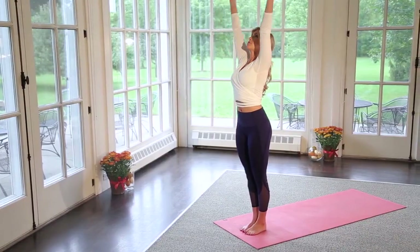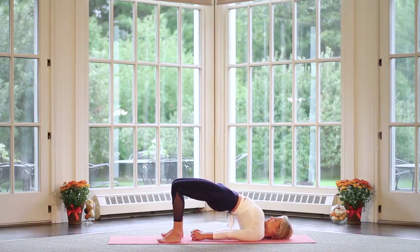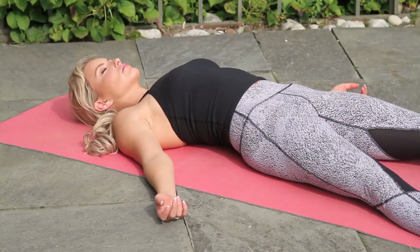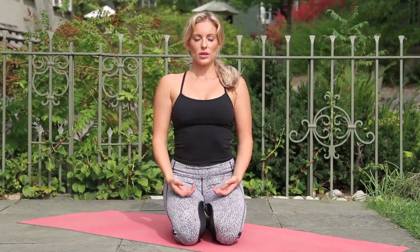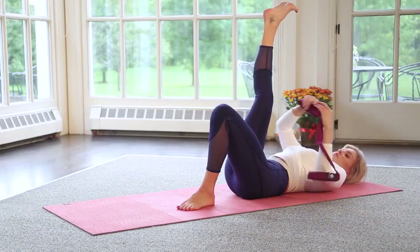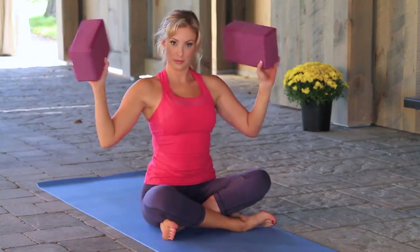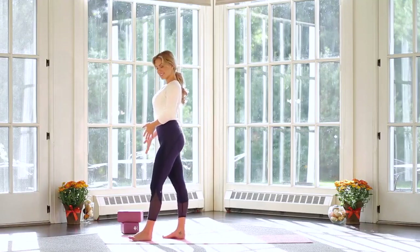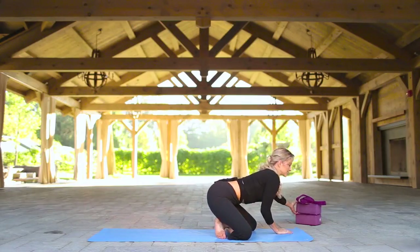Each practice begins with a few rounds of sun salutations before moving into the asanas, which are held for five breaths each. Not only will you get a great yoga practice in a half-hour, you will also enjoy a short savasana and meditation within each and every half-hour class. At any time during your final relaxation, you can pause the video and relax on your own, as 10 minutes is the ideal amount of time for final relaxation. Within this month, it will be handy to have a strap and a set of yoga blocks nearby, as these help to make the asanas more achievable, so I would suggest having those items on hand for each practice.